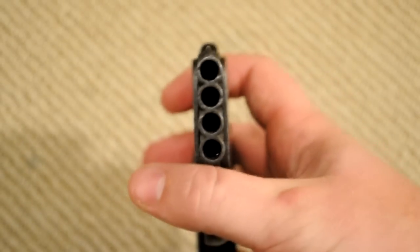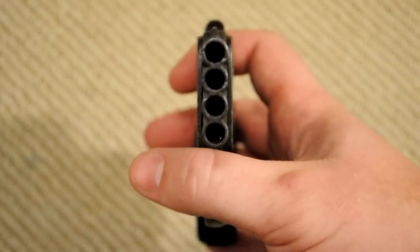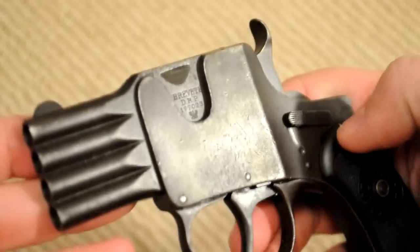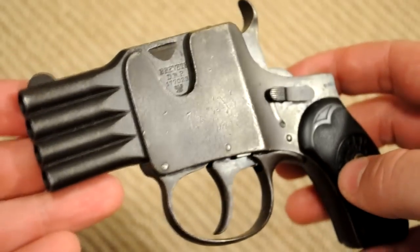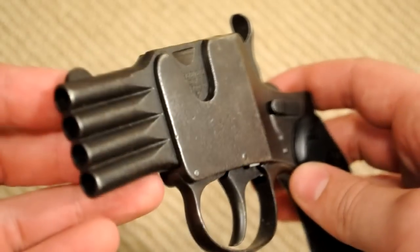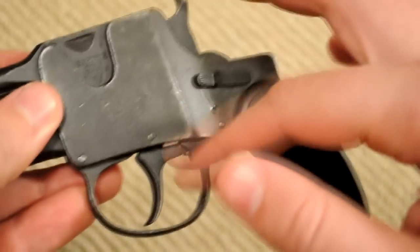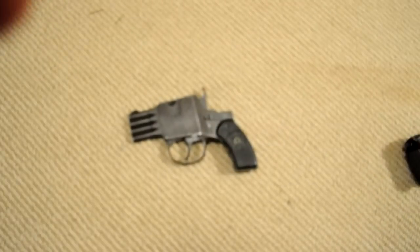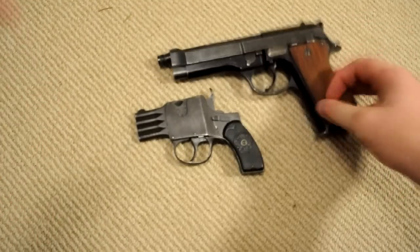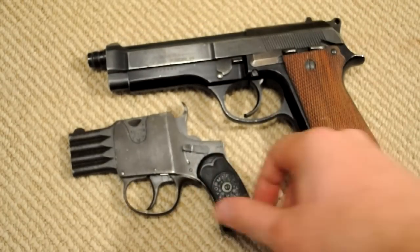The gun is very thin and narrow, which is one thing I like about it, and of course it's unloaded as you saw. That's the width of a .25 ACP bullet right there, and it's just barely wider than that. So this was probably intended to be sort of a vest pocket type of gun, which were popular back then. I'll pull out my Beretta as usual to show you a size comparison, and the Beretta just makes it look pretty small. So it really is a pretty concealable little gun.